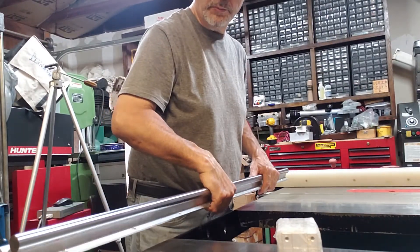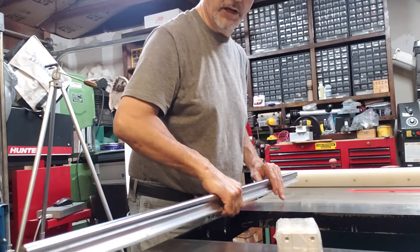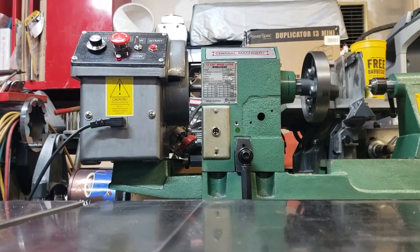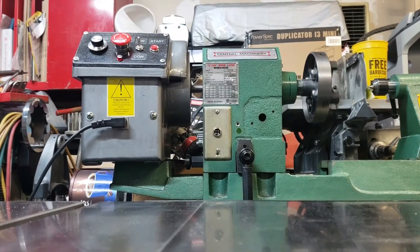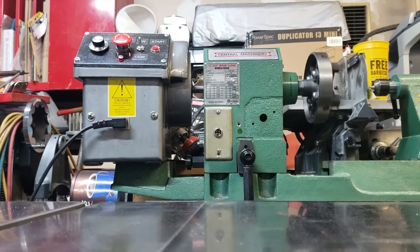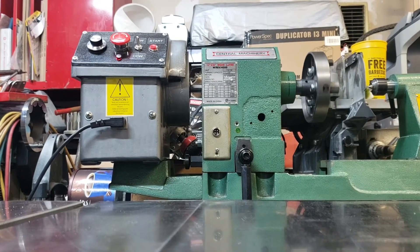Now these rails that I ordered, I don't want to return them because I'd have to pay for the shipping and they're kind of heavy, so I imagine the shipping is gonna be a lot. I'll just keep them for other projects — I'm thinking I'm gonna use them for a CNC lathe or a CNC rotary axis.